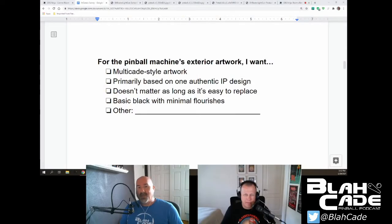20 of junk is junk — if they really want to screw you they'd give you 40. For the pinball machine's exterior artwork: multi-cade style artwork, which is basically what they have now; primarily based on one authentic IP design — they did that with their Tetris cabinet; doesn't matter as long as it's easy to replace; basic black with minimal flourishes; or other.